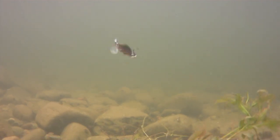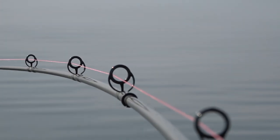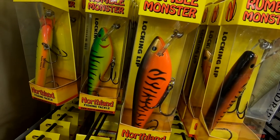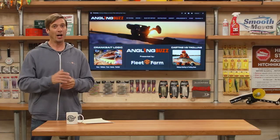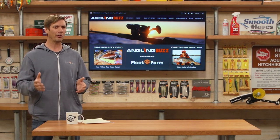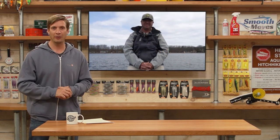You have sinking baits, floating baits, suspending baits, and even then they're divided between casting and trolling baits. Crankbait manufacturers make tiny little micro baits for panfish and trout all the way up to giant lures for top of the chain apex predators. On today's show we're joined by guide Tony Roach. We're gonna pick his brain on the subject of crankbaits. So Tony, it's the second week of June — what have you been catching on crankbaits this spring?